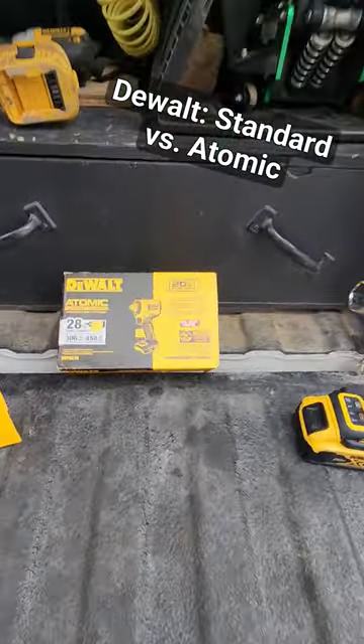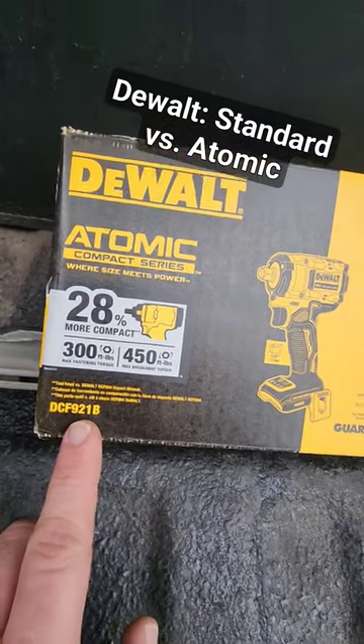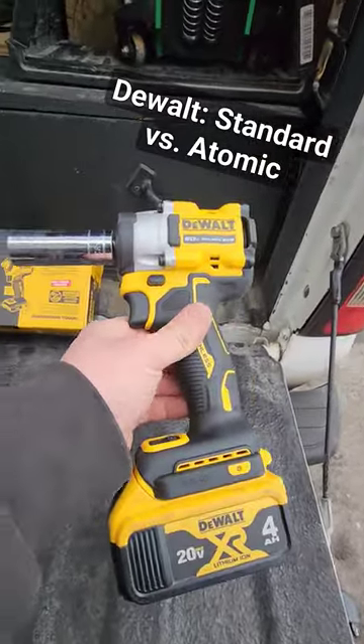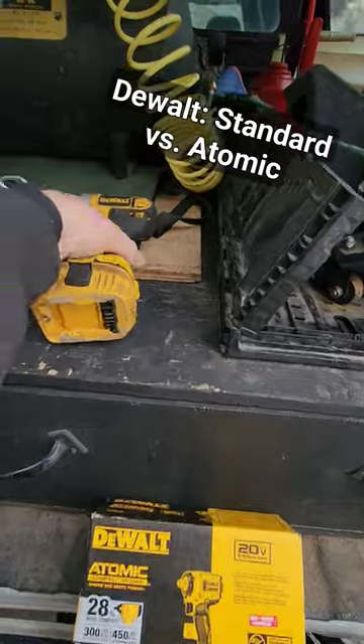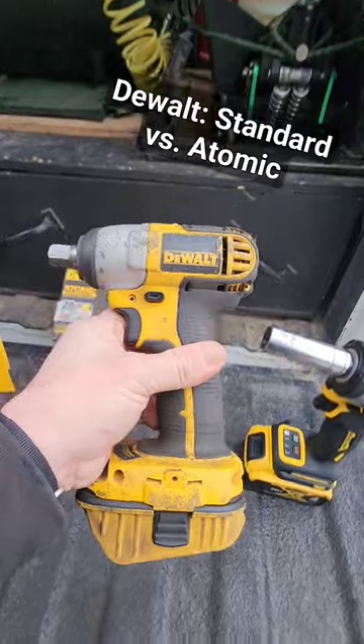Quick little review and comparison of this new DeWalt DCF921B impact driver — it's the Atomic Series — and I went with this because it's supposed to be super powerful for its size. This is the one I've been using for a lot of half-inch drive stuff, the DC820, really powerful for its size.